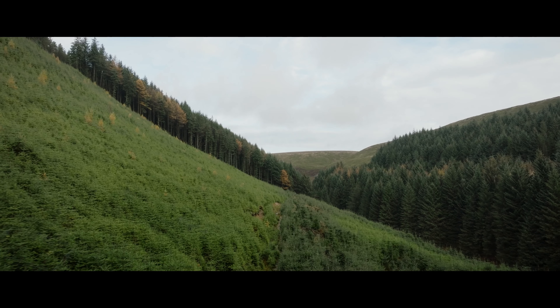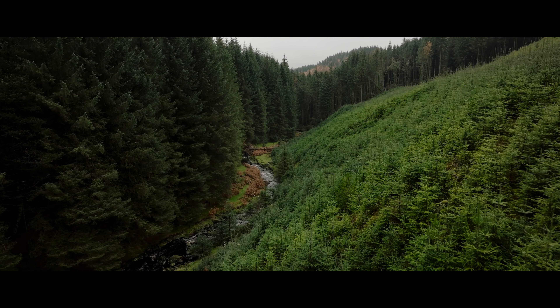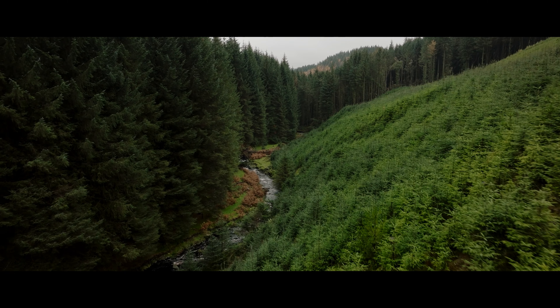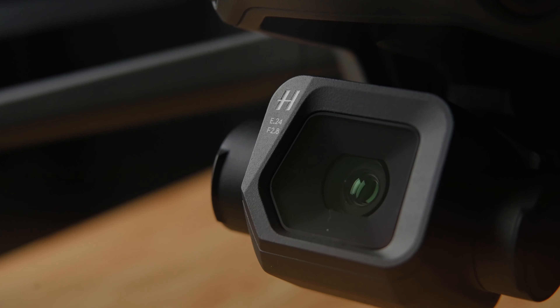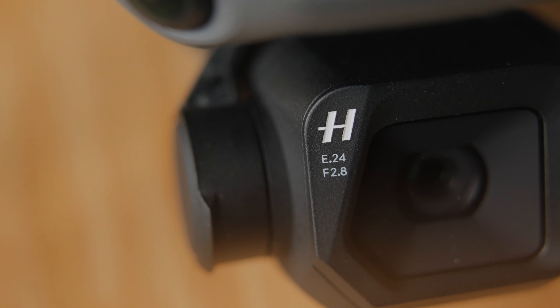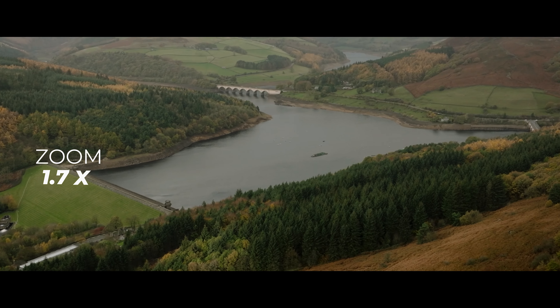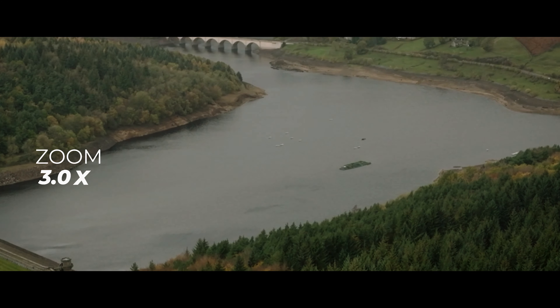So let's talk about the stuff I like about the DJI Mavic 3 Classic. First of all, the quality of the camera on board speaks for itself. This is a Hasselblad camera with a fixed focal length of 24 millimeters. You're stuck at 24mm because this is the Mavic 3 Classic, not the Mavic 3 Pro. You do have the option of a 3x digital zoom, but I'd personally prefer to not do it inside the camera and instead do it in software when it comes to editing.